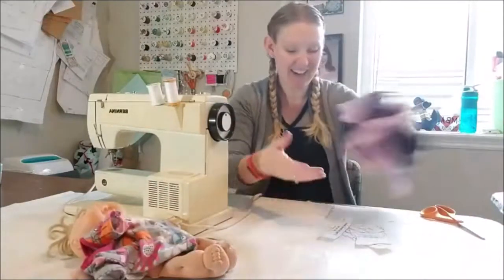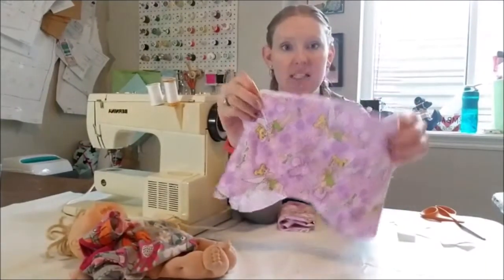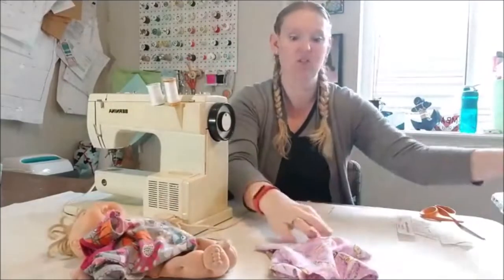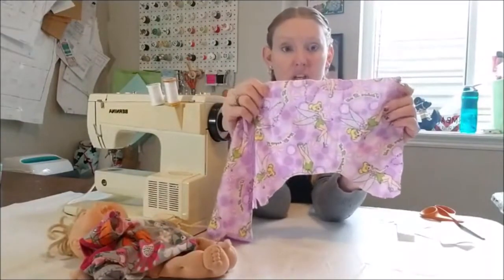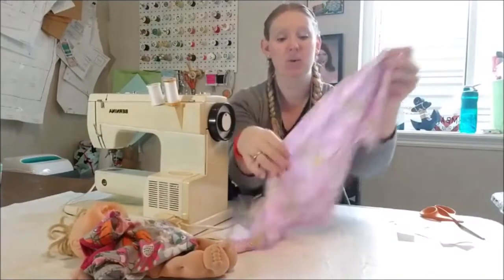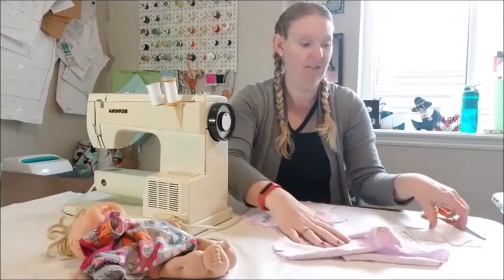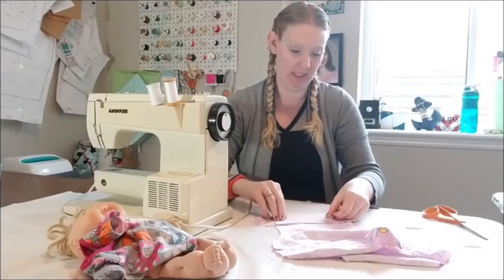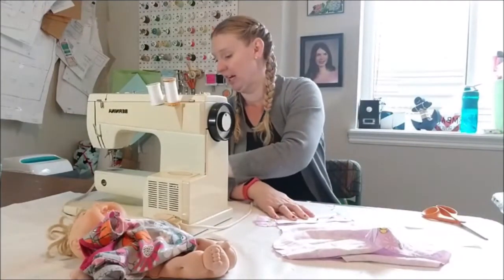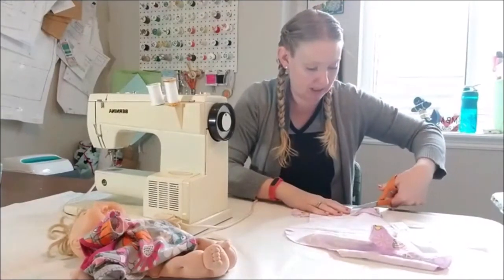I cut out my little bodysuit pattern piece and I have this really fun Tinkerbell fabric. This is a great fabric-busting pattern because you don't need a lot of fabric. The big thing is you want to make sure your placement - I wouldn't want to fold it to save fabric because Tinkerbell would be upside down. Make sure everything looks right because even your baby doll shouldn't look silly.